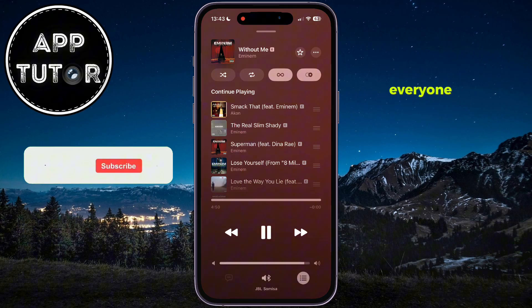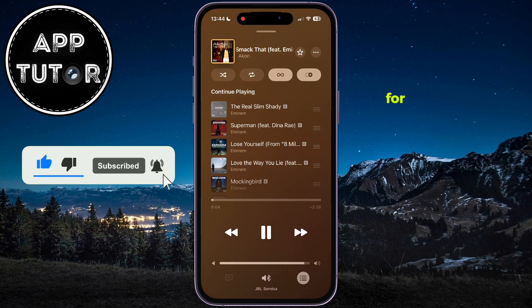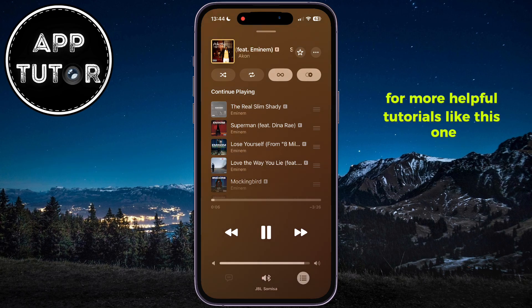So that's it for this video, everyone. Make sure you check out the iOS 26 playlist from the description of this video for more helpful tutorials like this one, and I will see you soon.